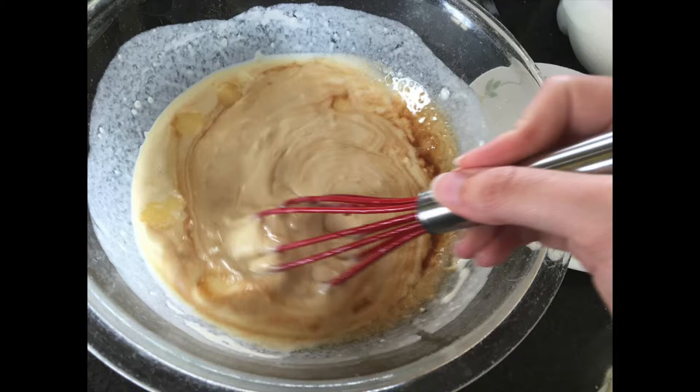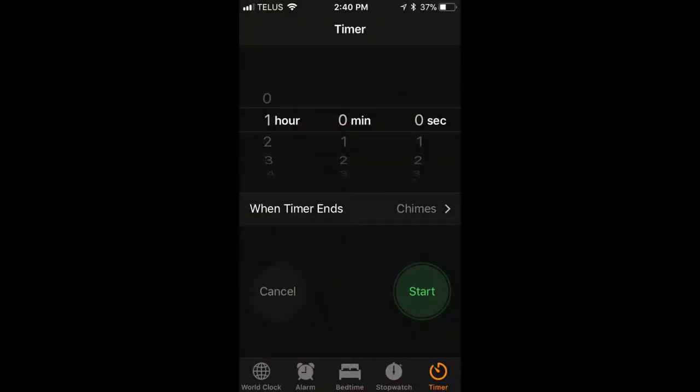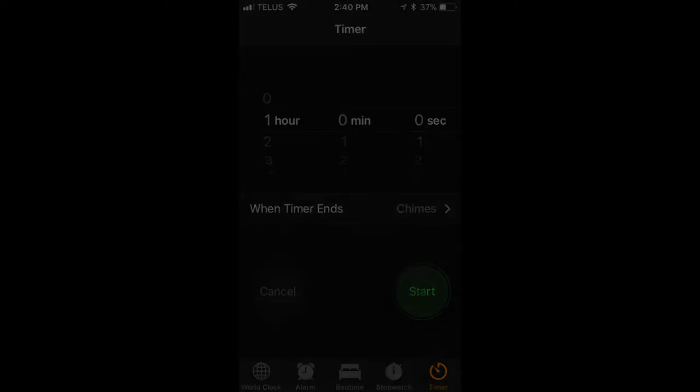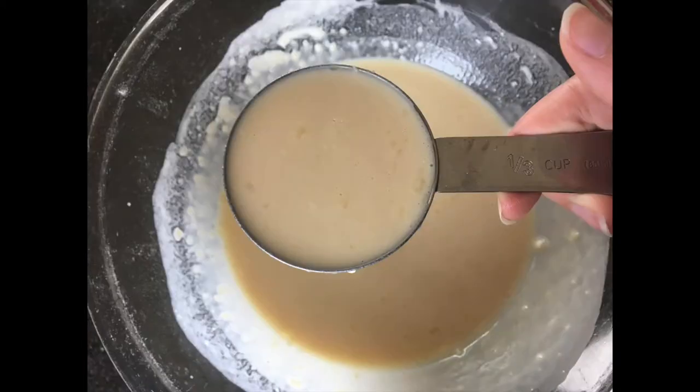Then you want to cover it and put it in your fridge to cool and rest for approximately one hour. When your hour passes, melt some butter in a skillet over medium-high heat.